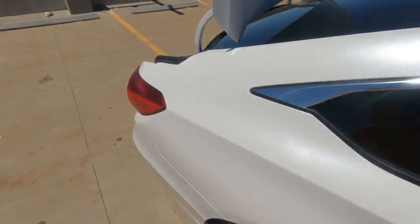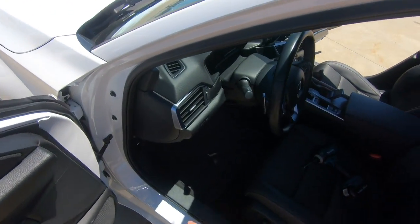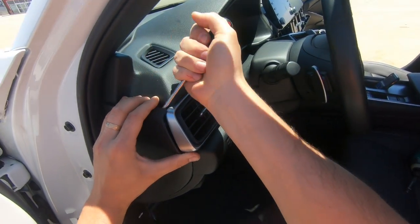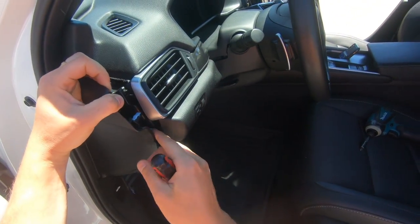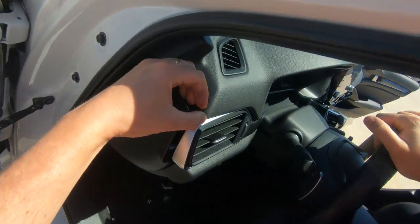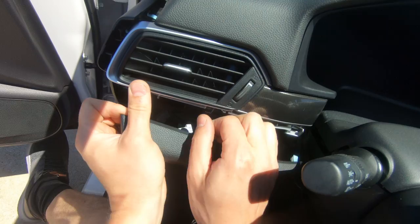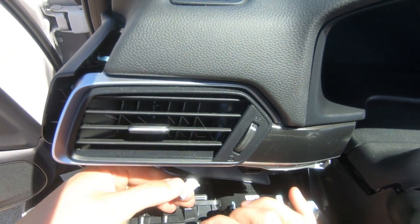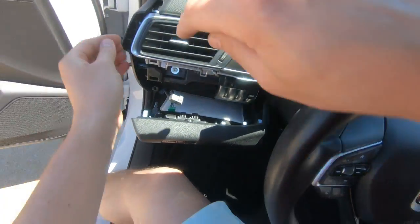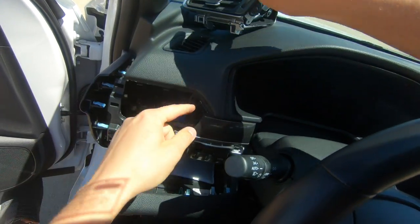Now we gotta go to the other side and do the same. Remove that cover, start from the top, just pull it so you can pull the vent out. Now this panel — gentle, there is a connector. Remove that connector first, then lift it down. Now remove your vent and remove that cover.